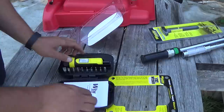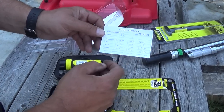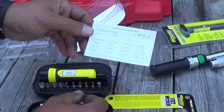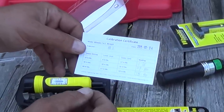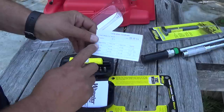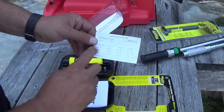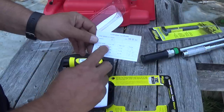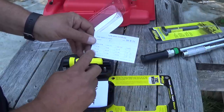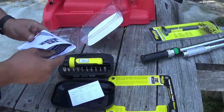It has the torque screwdriver itself. We have the calibration certificate — this was calibrated at the factory. Looks like it was calibrated in April 2015. Here we have the torque setting, the limits, and where it came in at. They set it for 10 inch pounds with a range of 8 to 12, and it came in at 11. 30 came in at 29, and 60 came in at 58. That's reassuring that this has been calibrated using some kind of standard.